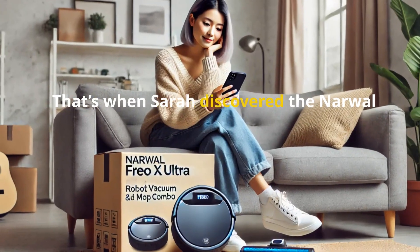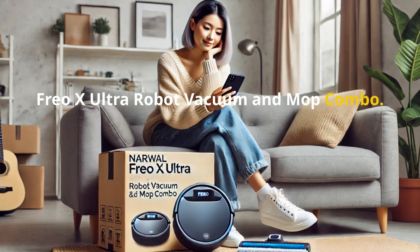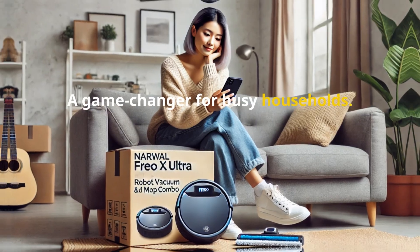That's when Sarah discovered the Narwhal Frio X Ultra Robot Vacuum and Mop Combo — a game changer for busy households.